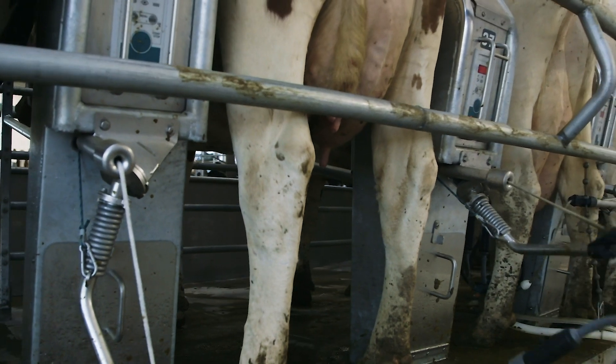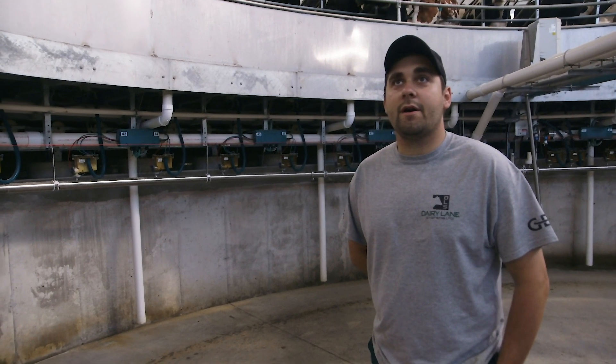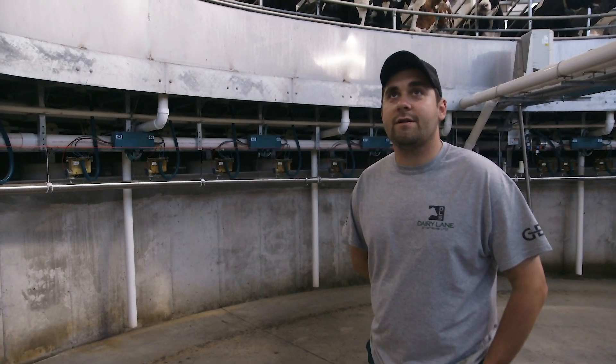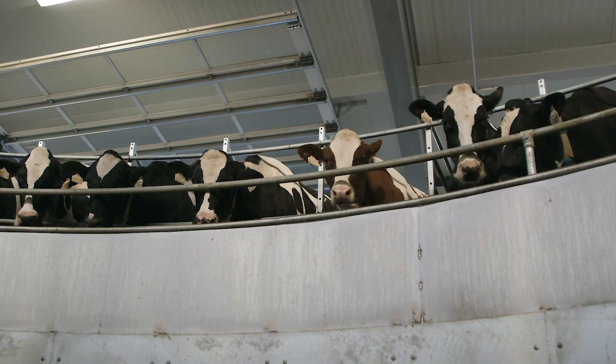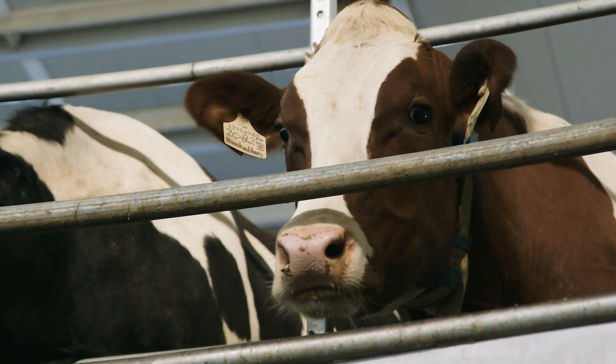The cows love that rotation and movement of the parlor. They also — cows are herd animals so they love being milked together side by side. As you can see, they're staying there, chewing their cud, very relaxed, enjoying themselves.